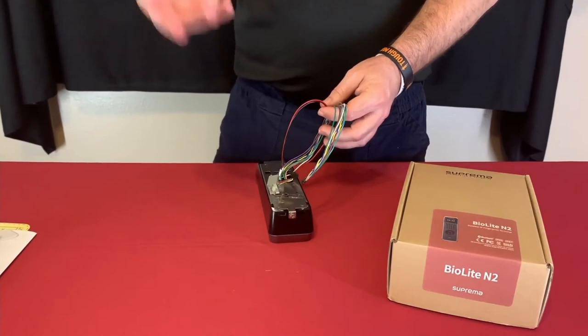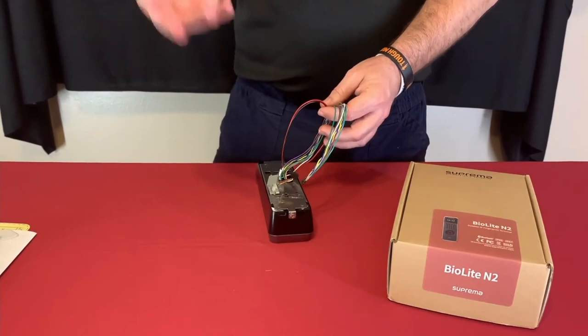On the back, on the mounting plate when it's mounted on the wall, there's a wiring diagram with a color code for all the wires so you know what each one is — pretty convenient when working in the field.